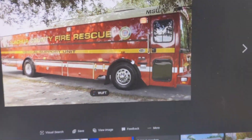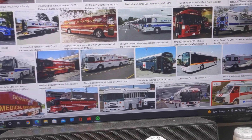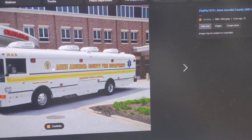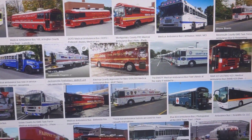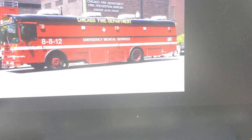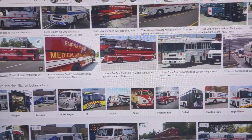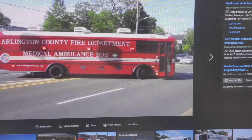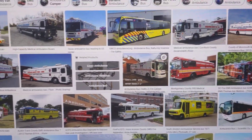I thought, okay, that kind of sets me up for somewhat of a successful concept build here, because I don't have to model in any windows and basically don't have to do the interior. I was kind of hung up on how I would do the actual interior of this bus. Here's one from Chicago, and here's another one from Arlington County Fire Department — I think that's in Texas. But that gave me the general idea.